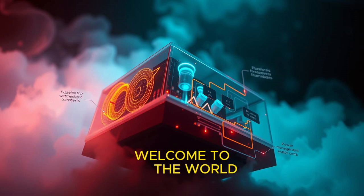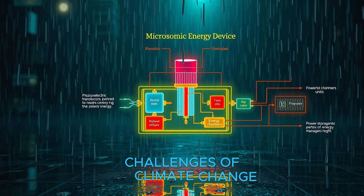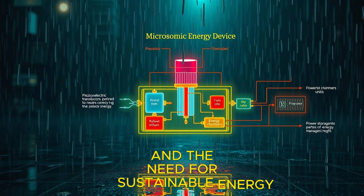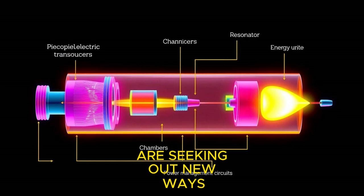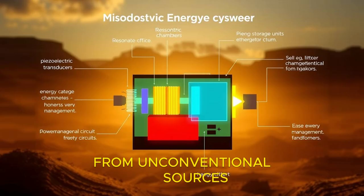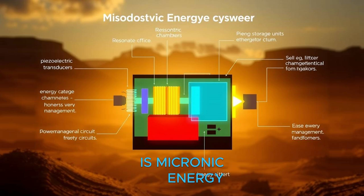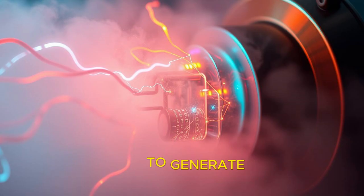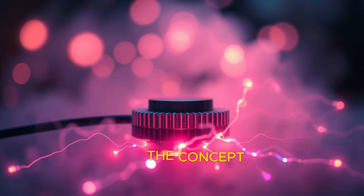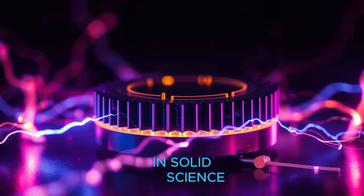Welcome to the world of microsonic energy. As the world grapples with the challenges of climate change and the need for sustainable energy sources, scientists and engineers are seeking out new ways to generate power from unconventional sources. One of the most promising frontiers is microsonic energy, a breakthrough technology that taps into the potential of sound waves to generate electricity.